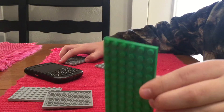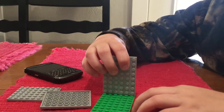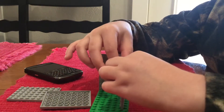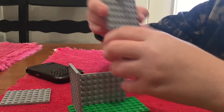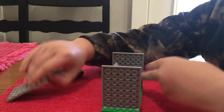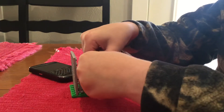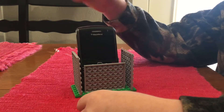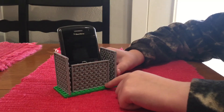Then one big piece like this. Push it down hard and do the same with the others, but rotate this one. Then you put your phone in there, and voila — you have your phone case out of Legos.